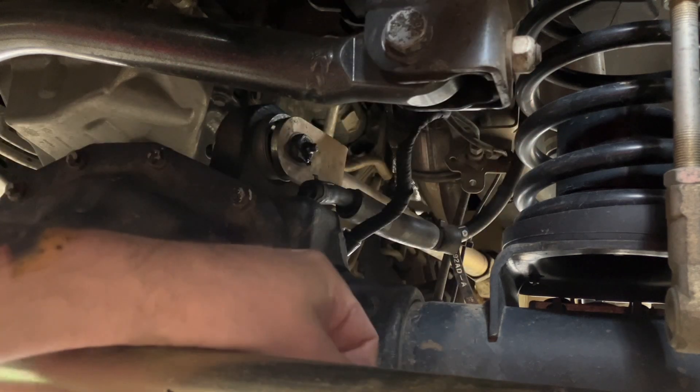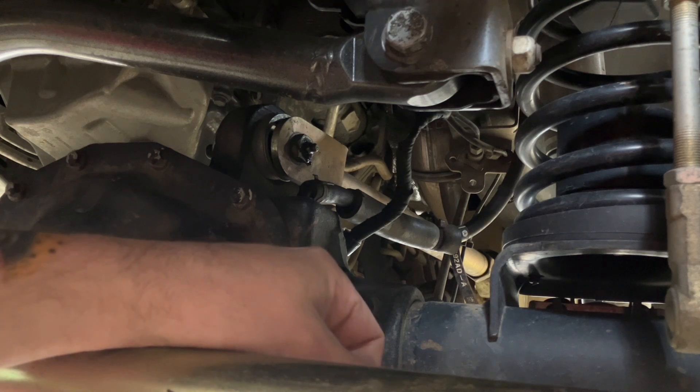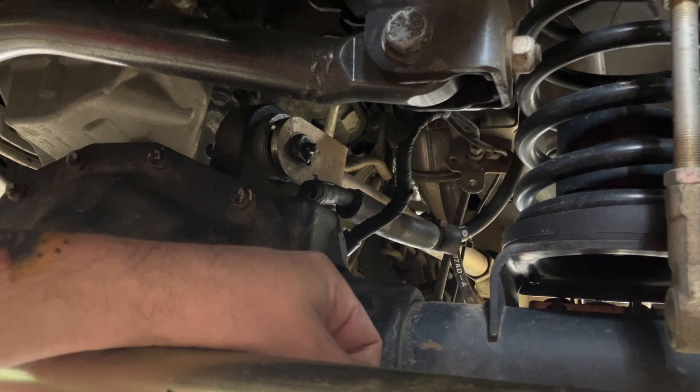It was completely wallowed out. They use a 14mm bolt, which is a hair under nine-sixteenths, and it was wallowed out about an eighth of an inch - like five-eighths or eleven-sixteenths. I ended up just making my own weld washer and welding it on trying to fix it that way.